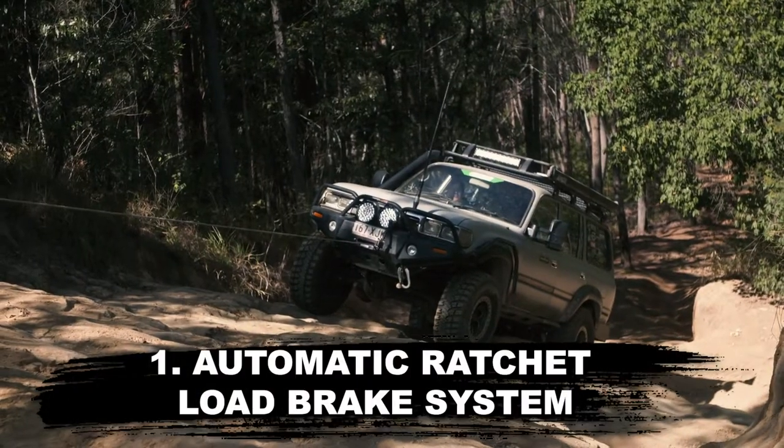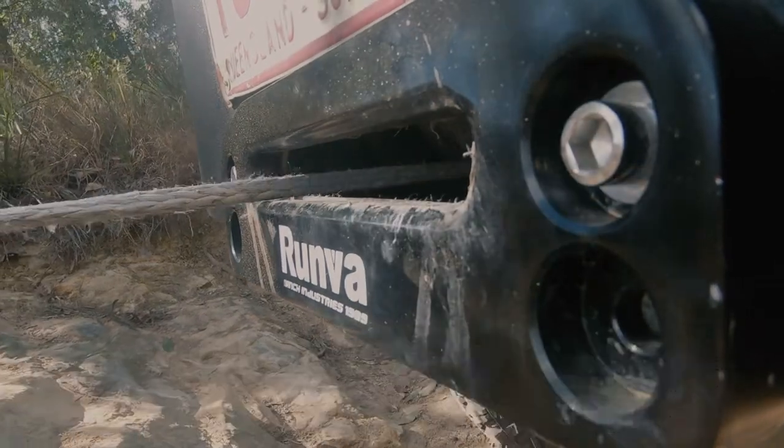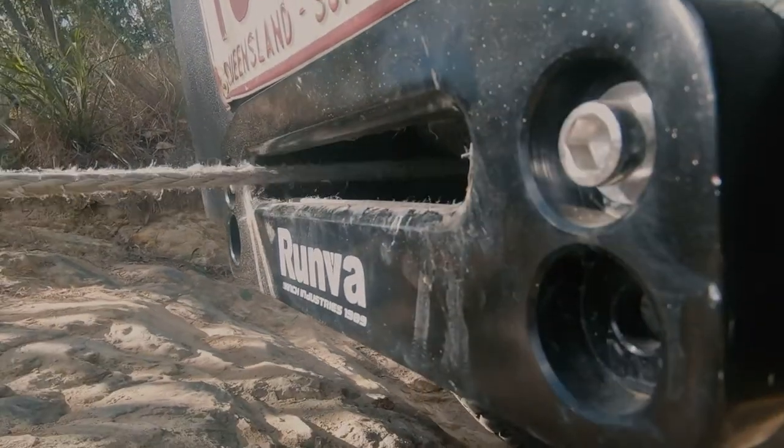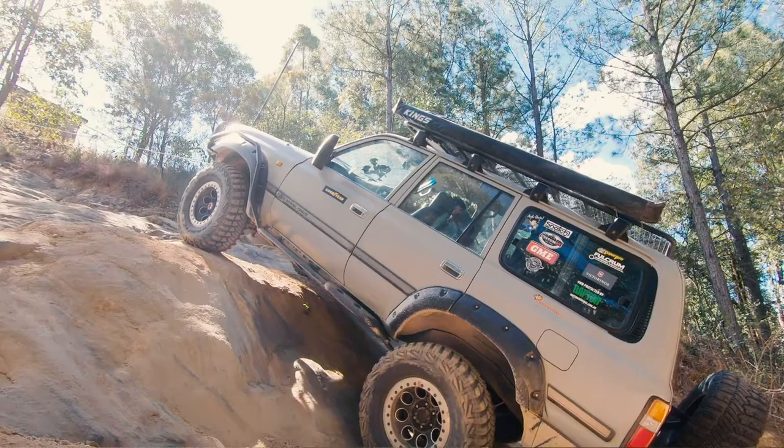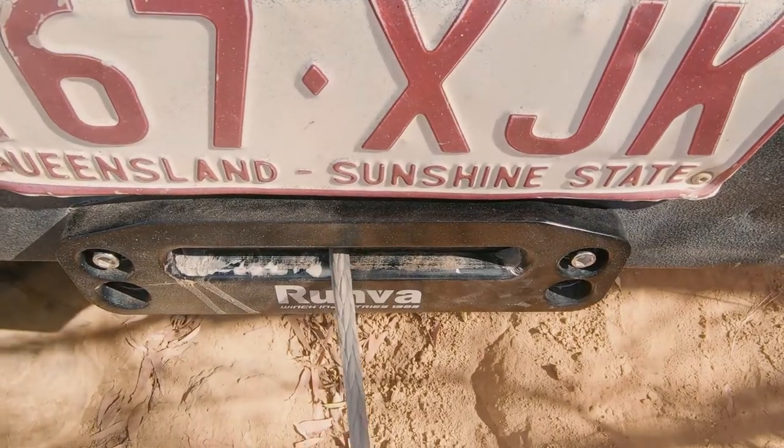The 11 XP uses an automatic ratchet load brake system, which sits in the gearbox. The ratchet system means there's no way to let go, plus it doesn't rely on friction to brake, meaning no excess heat, which can snap winch ropes and cause mechanical failure inside your winch.